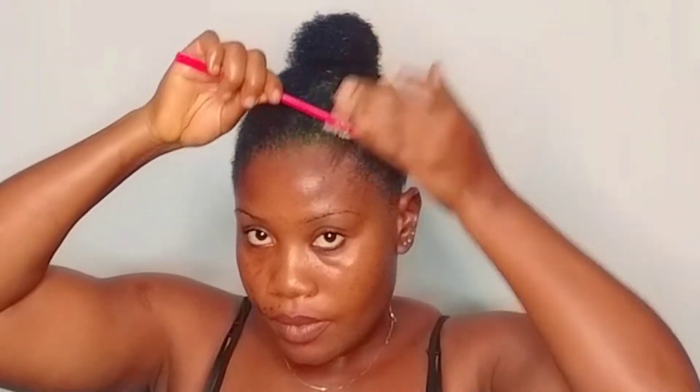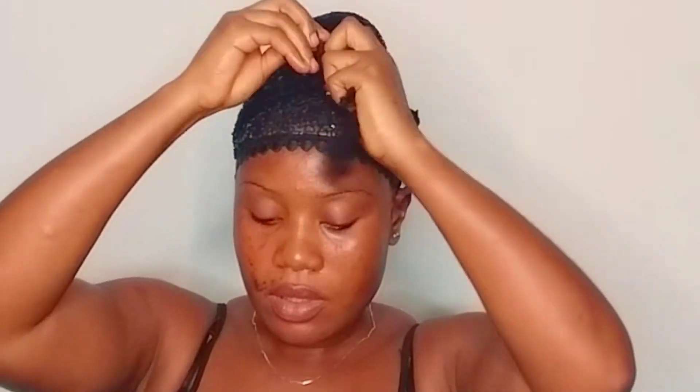Using the same gel to lay my edges — I'm not a big fan of baby hairs so I'm not going to be doing that. Up next I'm going to use my scarf just to tie my hair and leave it on for about 30 minutes or more, depending on whenever I finish with my makeup.